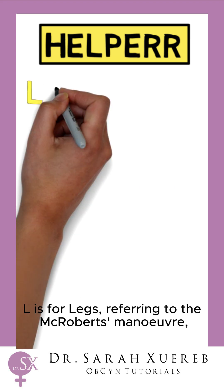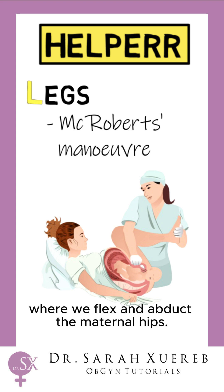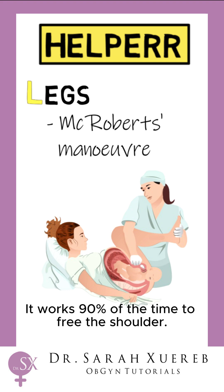L is for legs, referring to the McRoberts manoeuvre, where we flex and abduct the maternal hips. It works 90% of the time to free the shoulder.